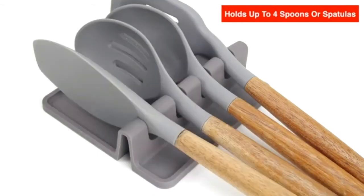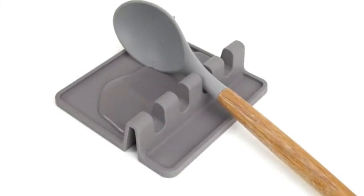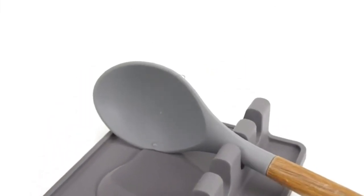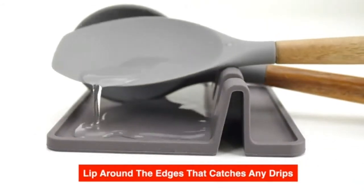Holds up to four spoons or spatulas, and the wide square base is designed to catch any drips. It also has a lip around the edges of the base to contain any larger messes or drops.